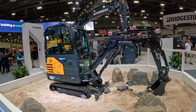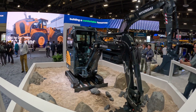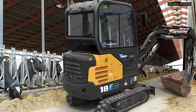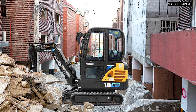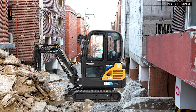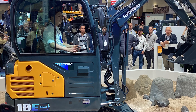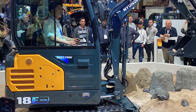Recharge times on the production machines are going to be under three hours, and run time is going to be eight hours depending on the application. The biggest variable is the duration and how consistently you're loading the machine. If you're digging out virgin earth for a trench line, that's going to have a big impact on battery life. But if you're doing light landscaping or finished grading, that's going to extend the battery life you get out of a charge — so it's based on workload.